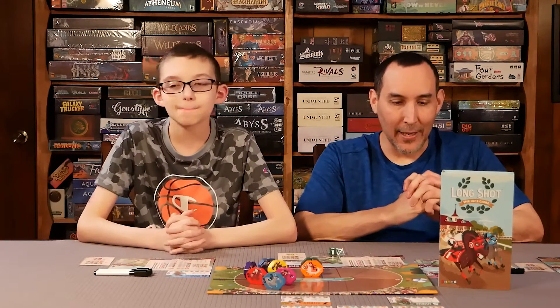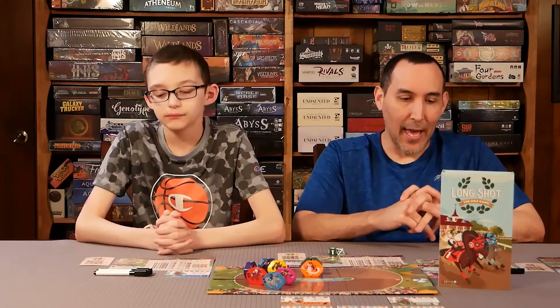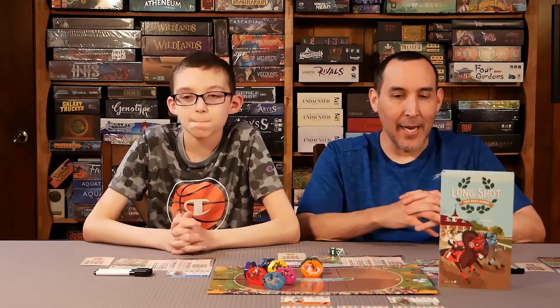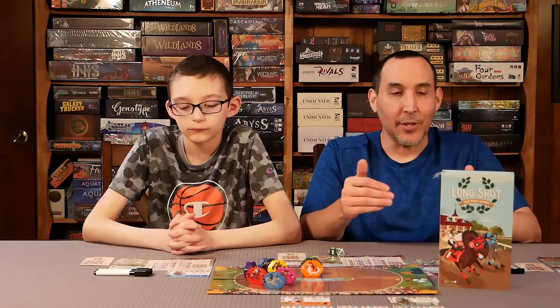Welcome to Board Game Empire. Today we're going to be doing a review of Longshot the Dice Game. This is a cool Roanwright dice game that we played about two weeks ago. It has great progression as you're building up your tableau area, buying horses, doing different things you do in the game.